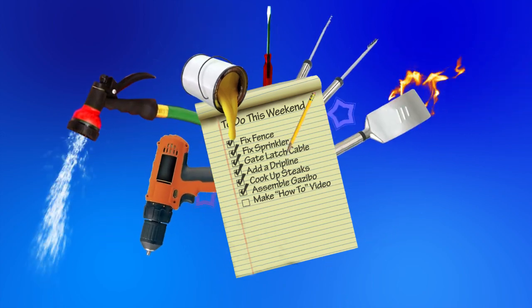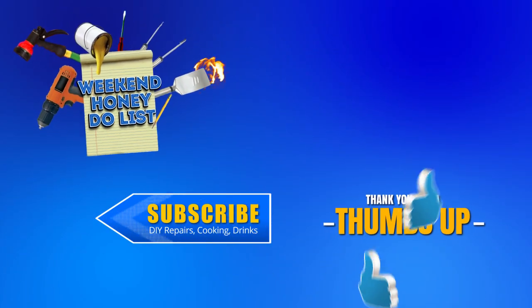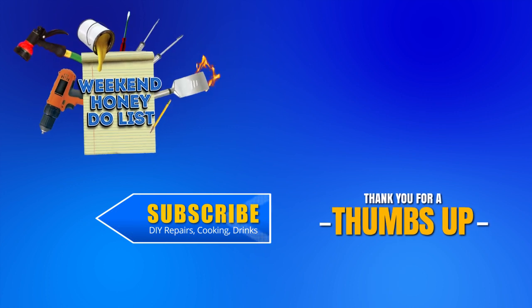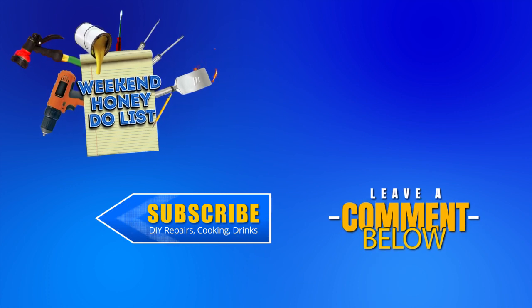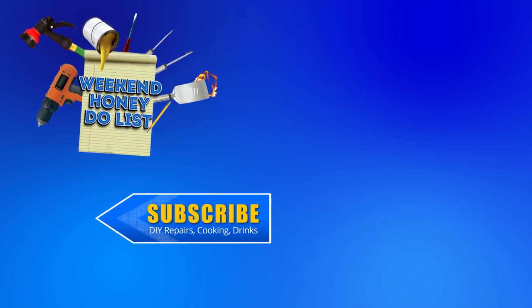Thanks for watching the Weekend Honey-Do List. We hope you enjoyed this video. If you did, give us a thumbs up, and if you like what we do, subscribe to our channel. If you have any questions or comments, leave them below and we'll try to get back to you. Thanks again for watching and we'll see you next time.